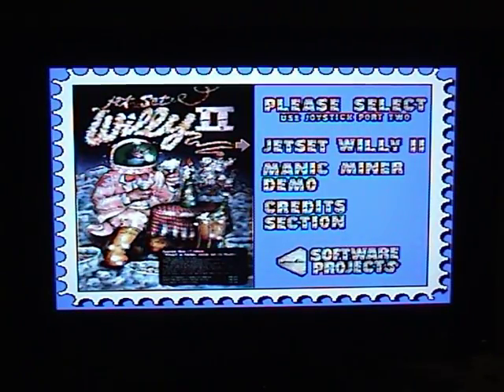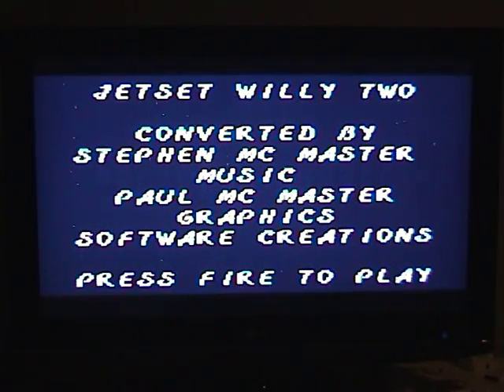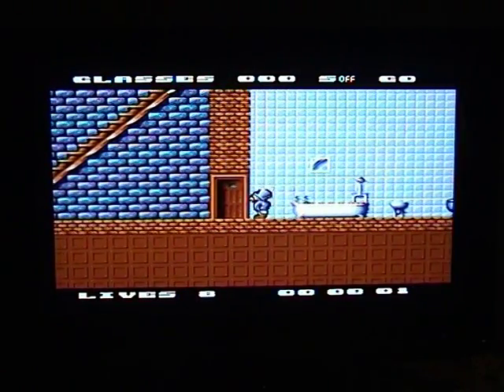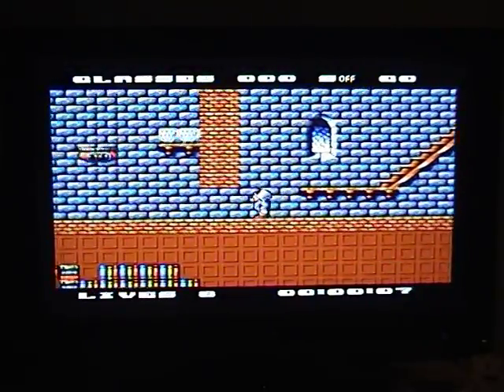If we're lucky — and yes, there it is. As you can see the controls seem to be working. Jet Set Willy 2, WHDLoad version, on PS3. And this Amiga version of the ZX Spectrum classic is ready to play.